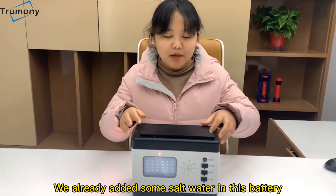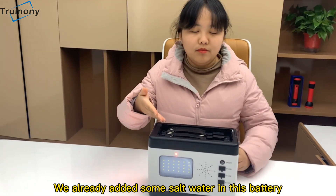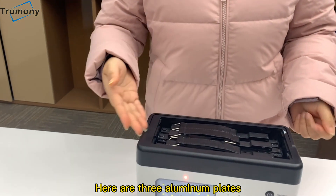We already added some salt water in this battery. Here are three aluminum plates.